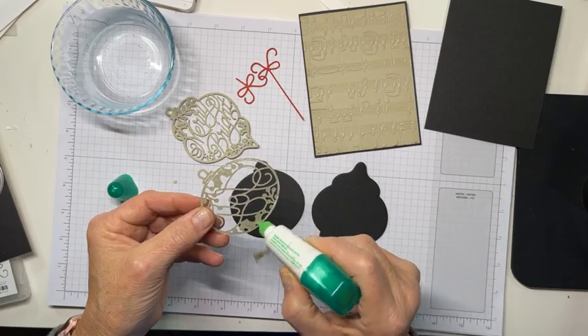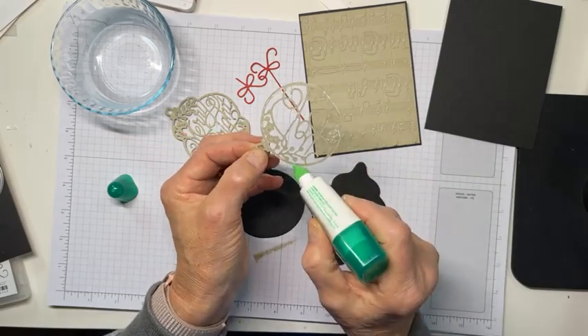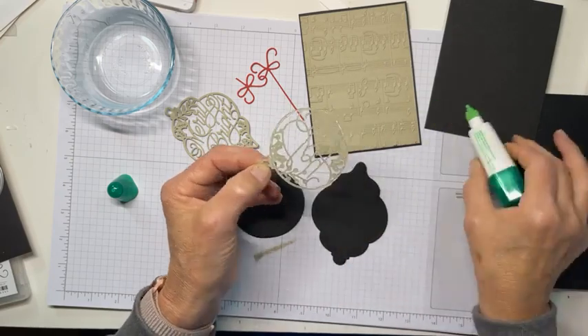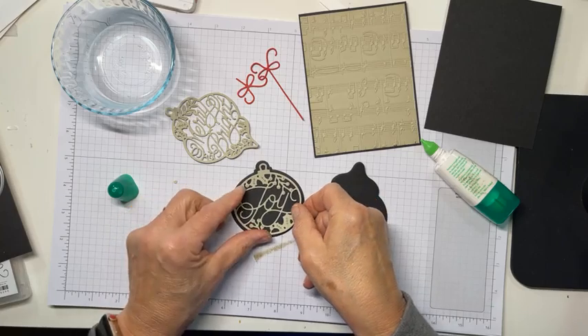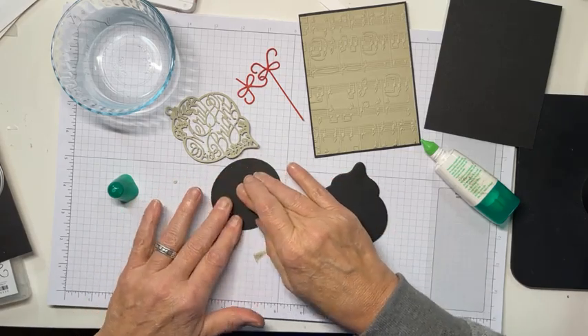You don't need a lot — really trust me on that. You really do not need a lot. Try to get a little bit all the way around the edges. It's very, very, very good adhesive. And then we're going to adhere that there. You can turn it over and give it a little rub.